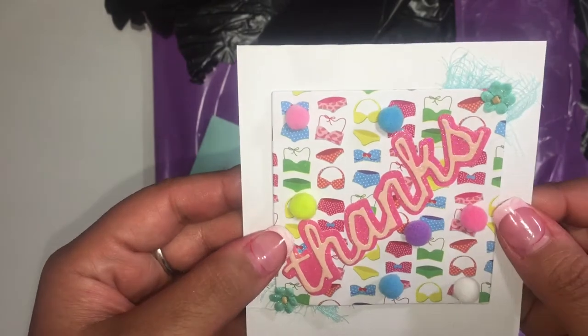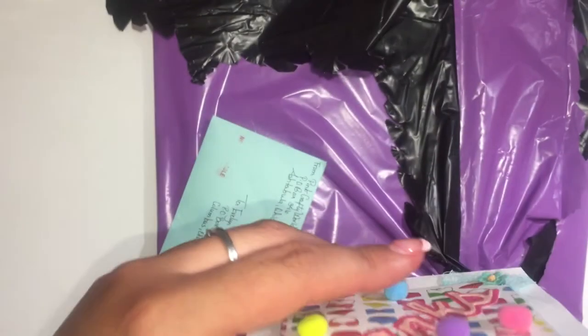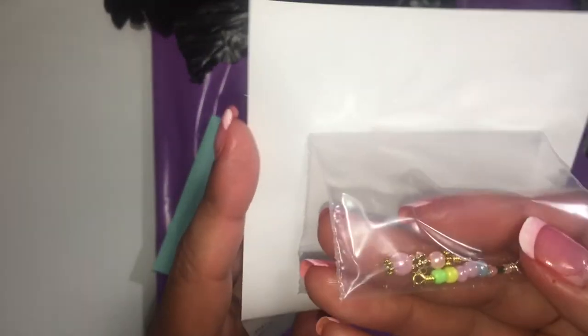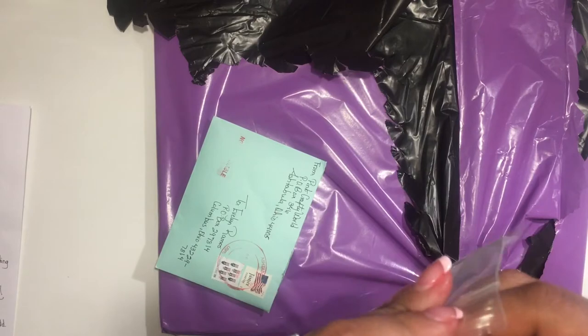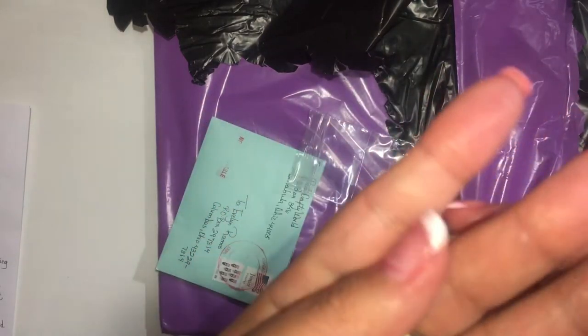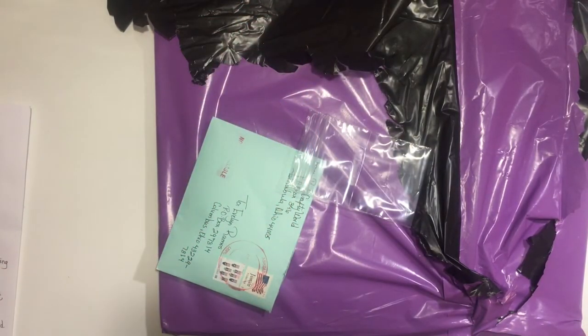She made me a really cute little card, and on the inside she added these super cute charms that she made. They're so teeny tiny! Like, you guys, it's so perfect — she does such a great job. Thank you so much for these cute little charms, oh my god they're so cute!